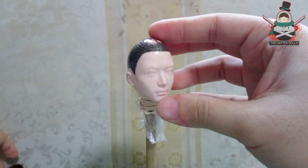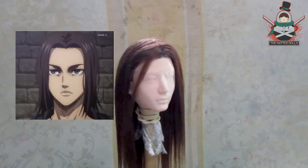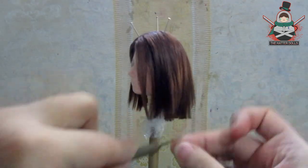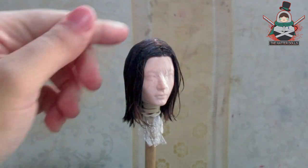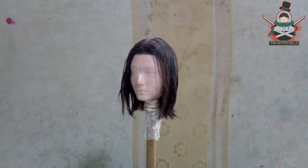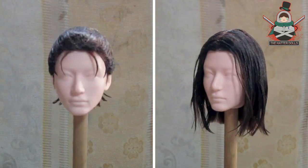I decided that this doll will have two changes of look: one with the tight hair and the other with loose hair, as you can see in the second part of the last season. I only have to make some cuts with the scissors and the scalpel. So we will have Eren's second look finished. It is the first time that I made two wigs for a single doll and in the end it has been worth it. Here I show you a comparison of both hairstyles, so you can tell me in the comments which one is your favorite.